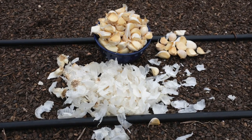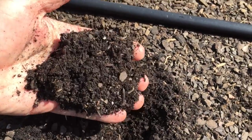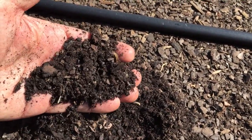Look at that mess of garlic, y'all. You've got to take off some of the paper just to really get in there, but you don't take off all the paper skins. This soil is all ready to go. I amended it a couple weeks ago with some compost and fertilizer. Now it is ready for planting.